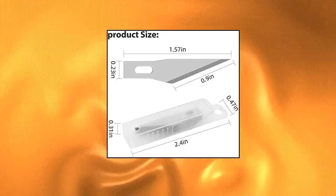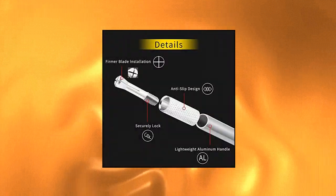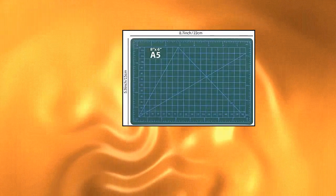DIY Self 23-Pack Craft Knife Precision Hobby Knife Kit. Package Content: 1 PC Hobby Knife with Safety Cap, 1 PC Pink A5 PVC Cutting Mat, 20 PC #11 Blades, 1 PC Steel Ruler, and an A5 Self-Healing Cutting Mat.